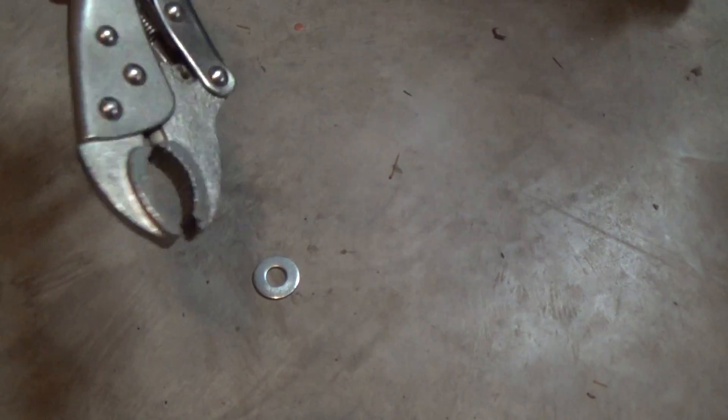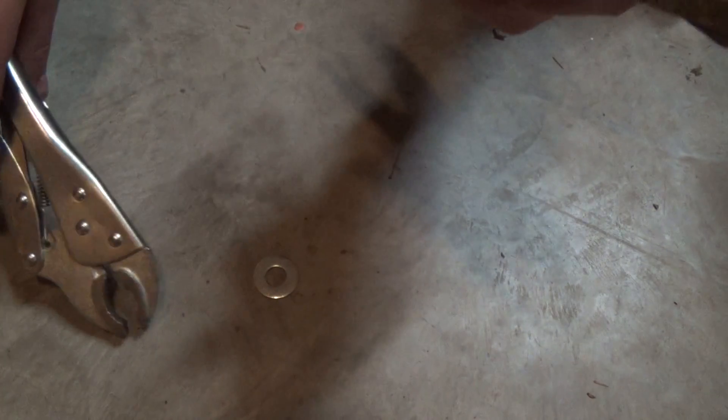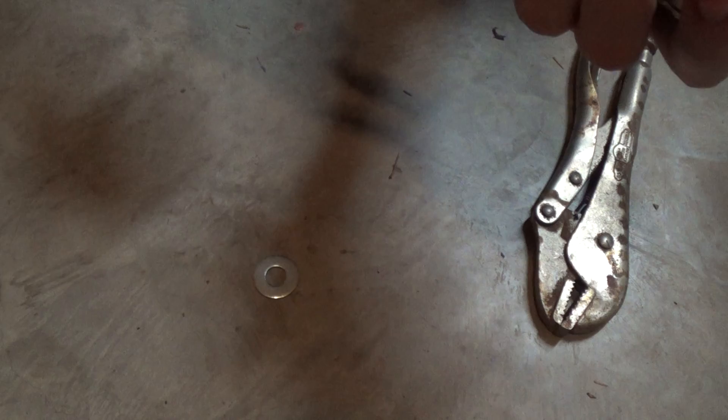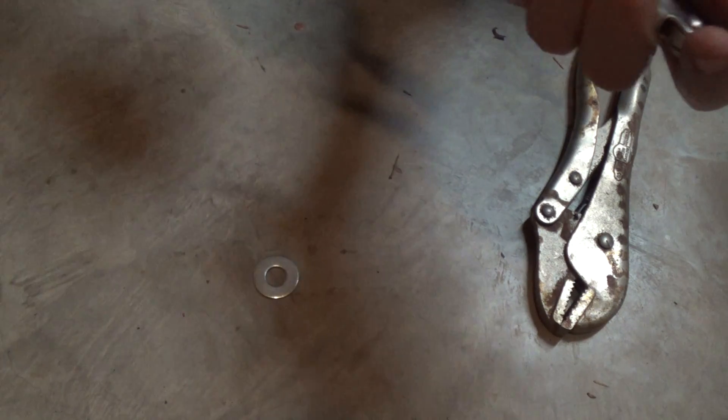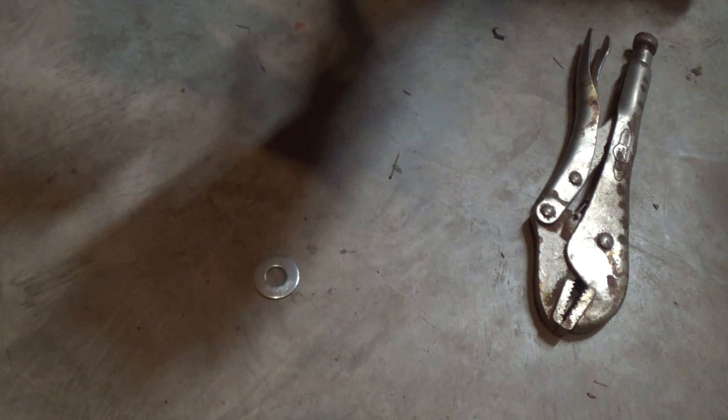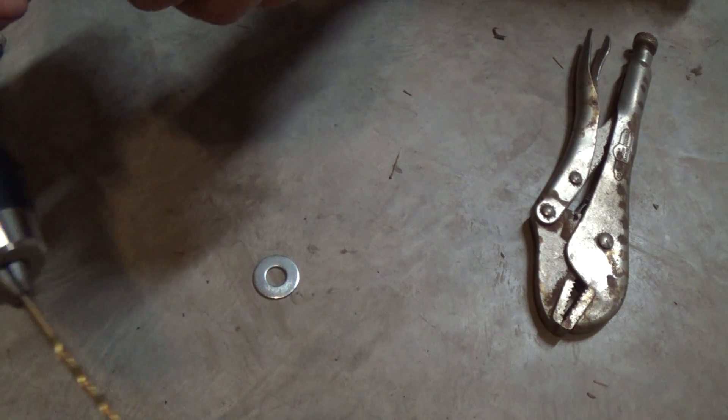You're going to need a washer, you're going to need two pairs of vise grips or regular pliers — I just find it way easier to do with a pair of vise grips if you got them. So you need two pairs of vise grips, a washer, and then for mine I'm using a three thirty-second aircraft cable, so I'm going to use a one-eighth inch drill bit.